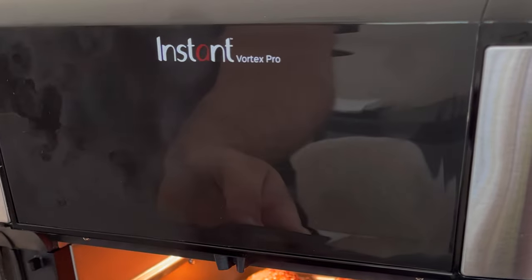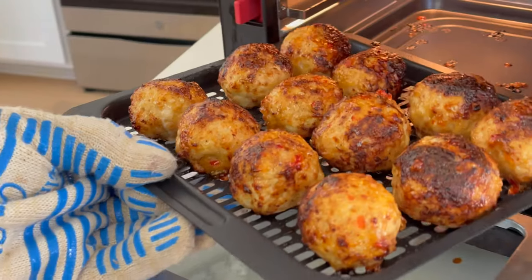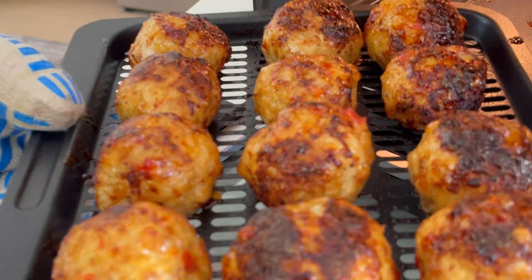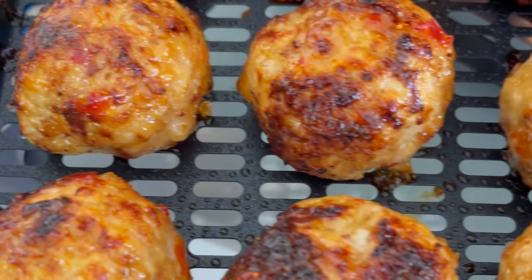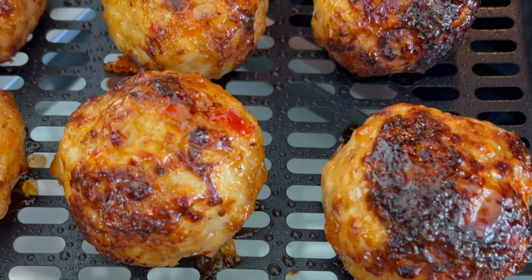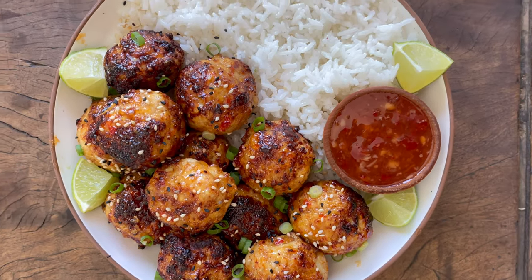After that, they're ready to serve. I like to garnish with green onion and toasted sesame seeds and black sesame seeds. I'll serve with rice and they're really great with fresh lime juice. If you need tips on ingredient swaps or other cooking methods like oven or pan frying, I'll put that in the description.